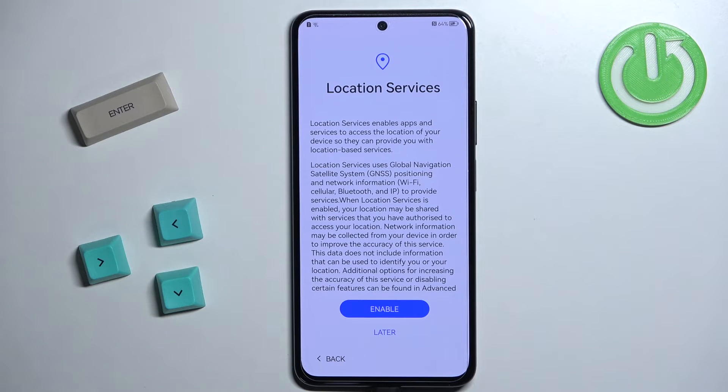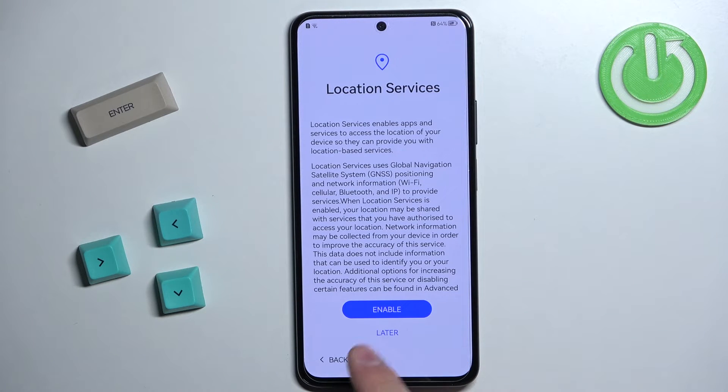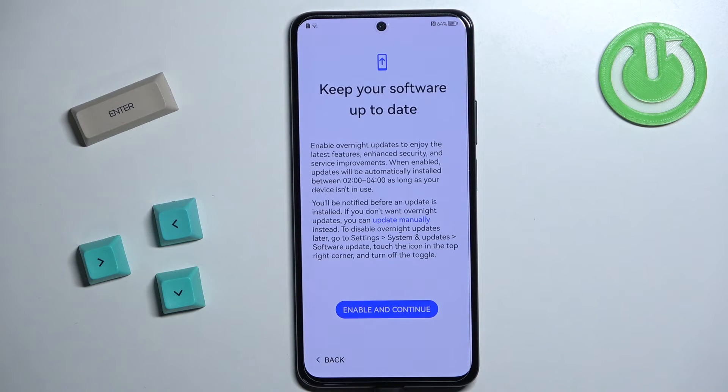Here we can enable location services. If you want to use your phone to track maps or check your location, you need to enable location services. If you don't need it, you can tap on Later to keep it disabled. Tap on Enable to continue.